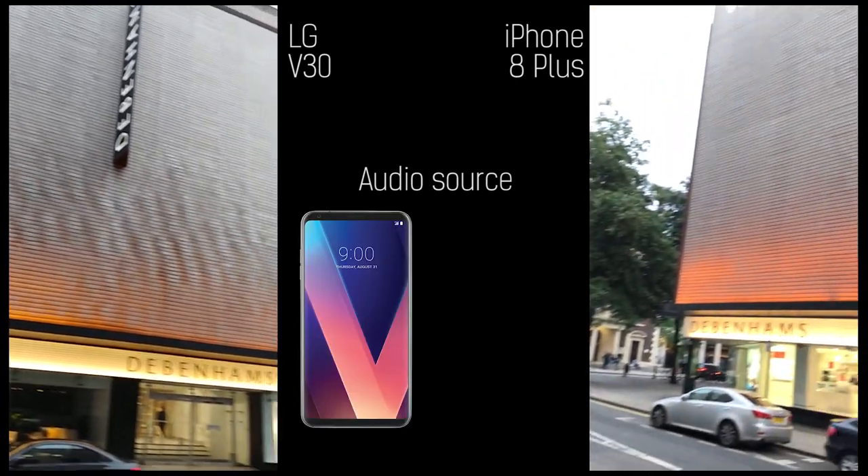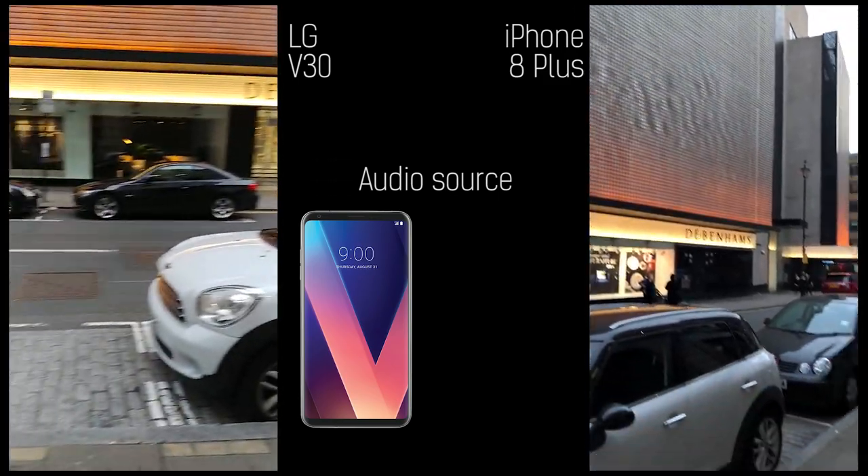It's worth saying that the LG V30 is a pre-production model, or at least it's running pre-production software — not quite final. The phone isn't out yet, whereas you can go into a shop and pick up an iPhone now.